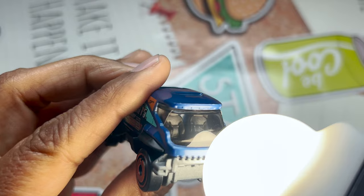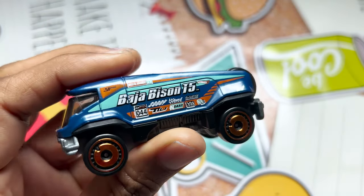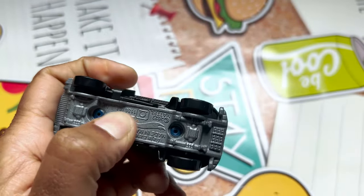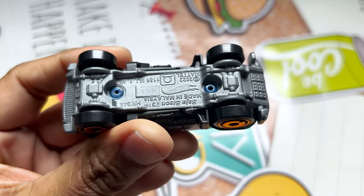If I have to see the interior, it looks something like this — it's a two-seater truck with the interior in black color. The base is gray color, it's like metal, and it's made in Malaysia.